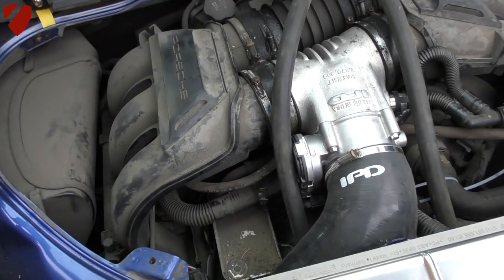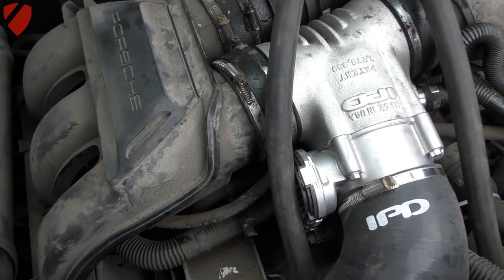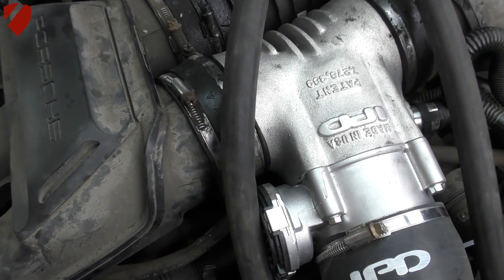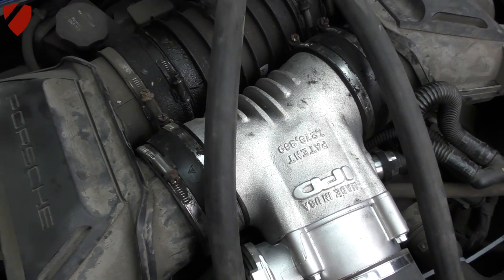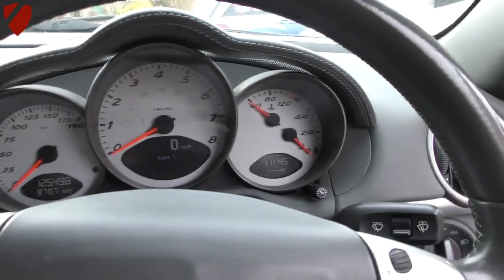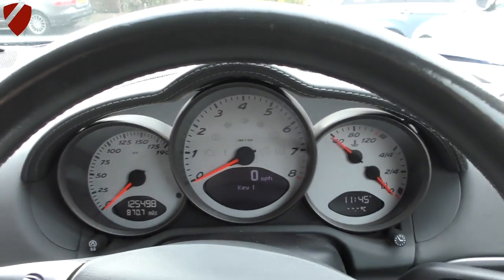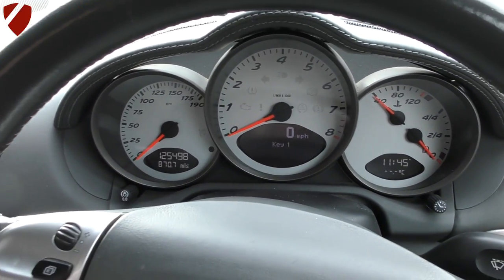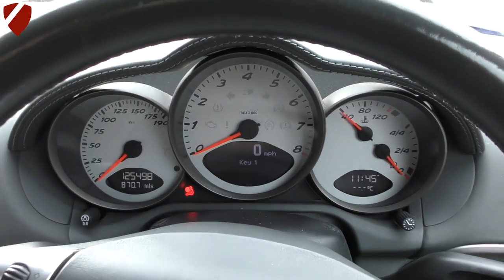I think we're at the stage where we can start the car up and hopefully hear the engine running without any check engine lights — but we can't guarantee it. It is going to be pretty loud because I don't have the engine cover on. Let's hope for the best — putting it into neutral.